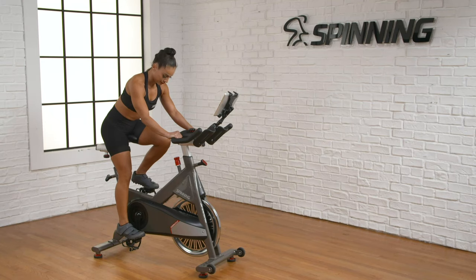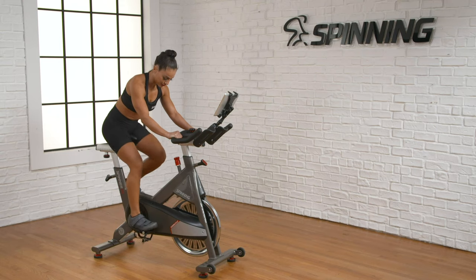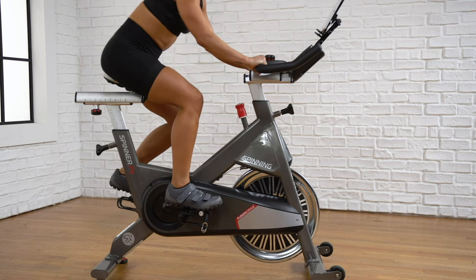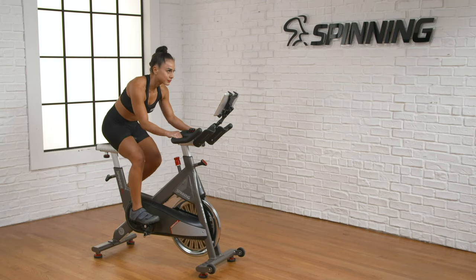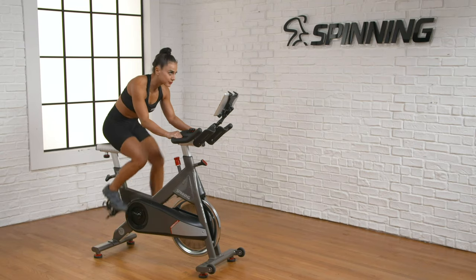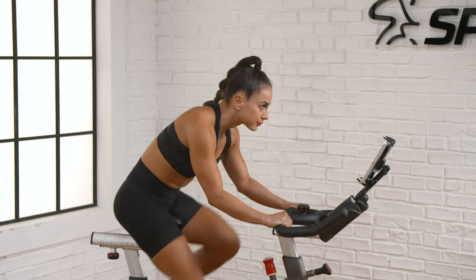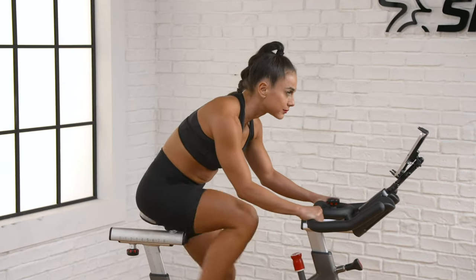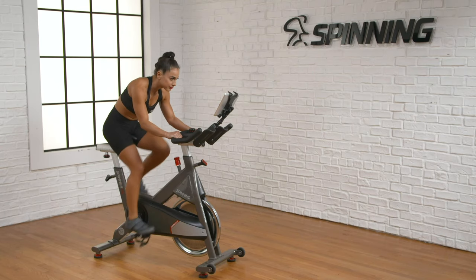When you hold your pedals level in a horizontal line, your front knee is directly over the ball of the foot. This tells you that your seat fore-aft is in the right position. Your handlebar settings are positioned for comfort, allowing natural arm extension with a slight bend in the elbows and relaxed shoulders. Now let's go through the following steps for finding the settings that are right for you.